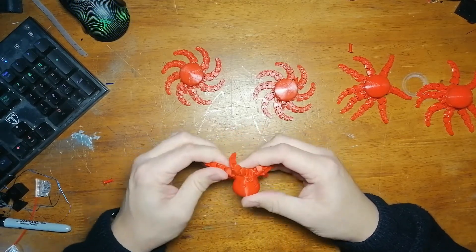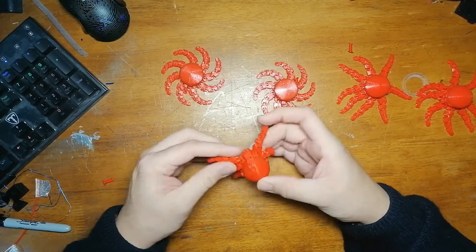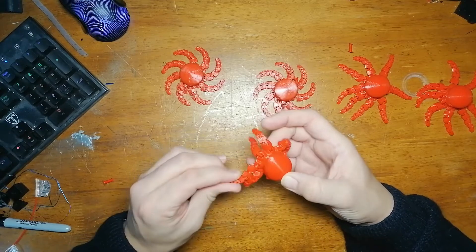A bit stiffer. Try and work them up and down right at the joints where it meets the body, rather than side to side — I think that seems to be working best.